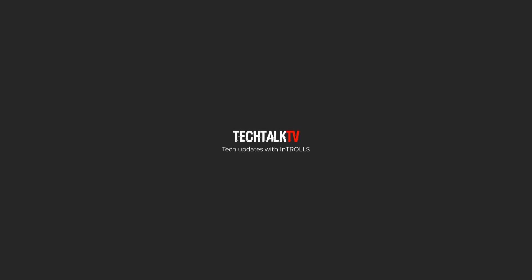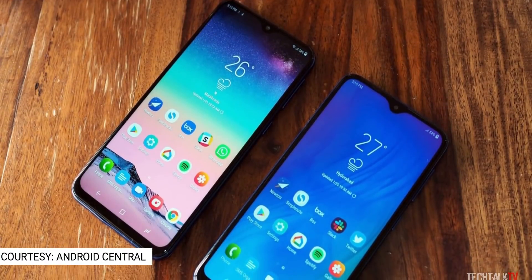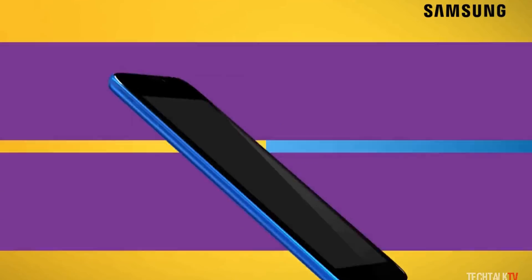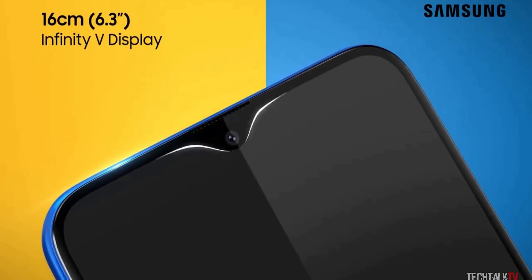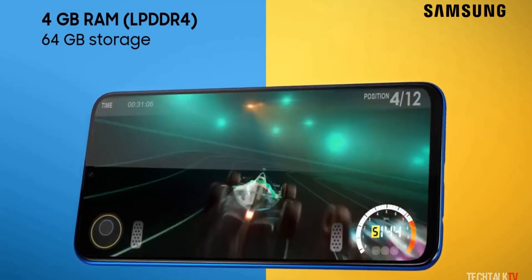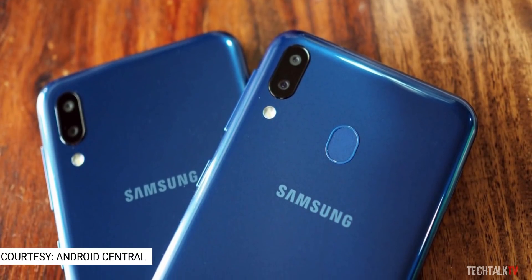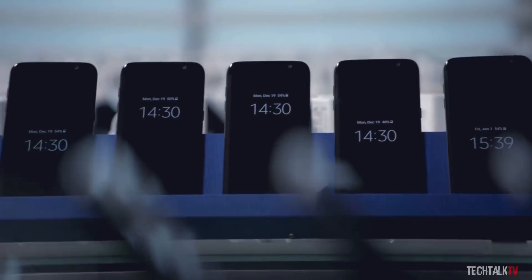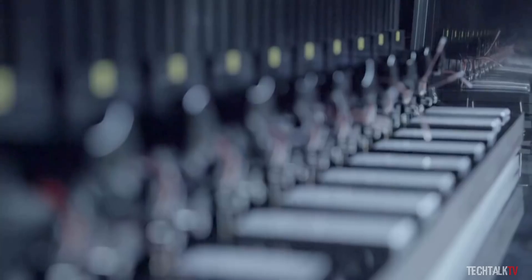The Galaxy M series is Samsung's answer to the low cost but high spec Chinese phones from the likes of Xiaomi, Huawei and more. Samsung launched the handset exclusively in India and it got a very positive reaction from Indian fans. A lot of Samsung fans around the world were expecting Samsung to launch these handsets in their countries as well, as it offers great value for money.